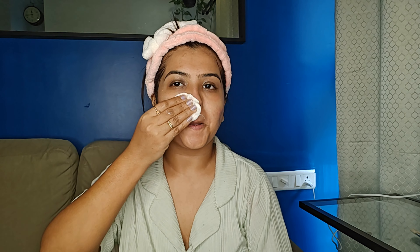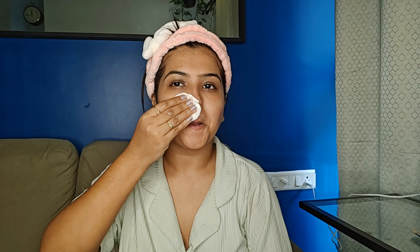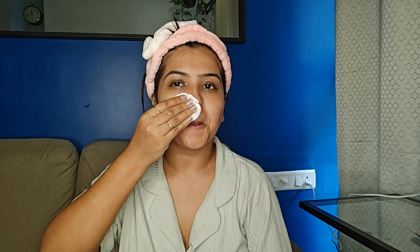Once you are done, take one cotton pad and wipe out whatever is extra. Generally, your skin will absorb all the goodness, but if there is any excess, it will come off.